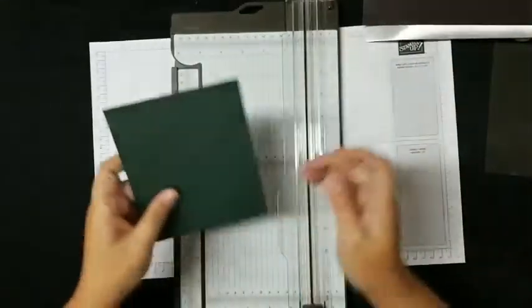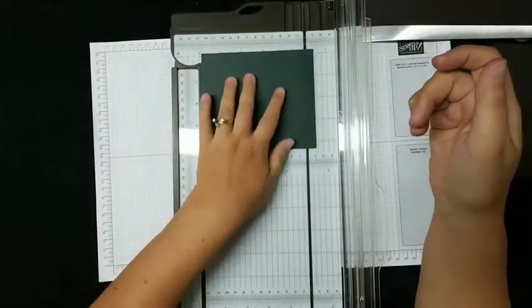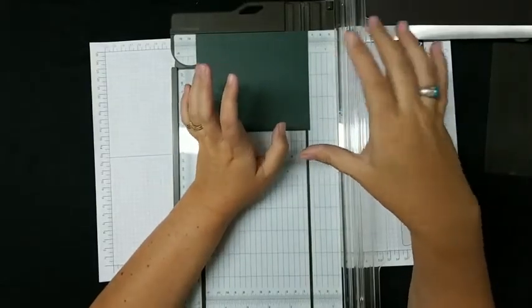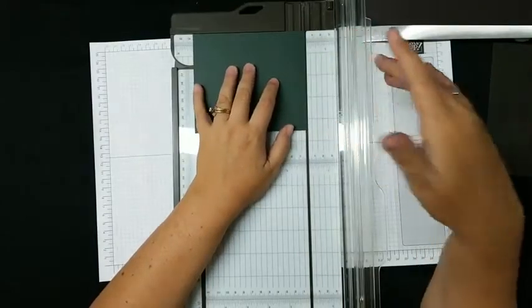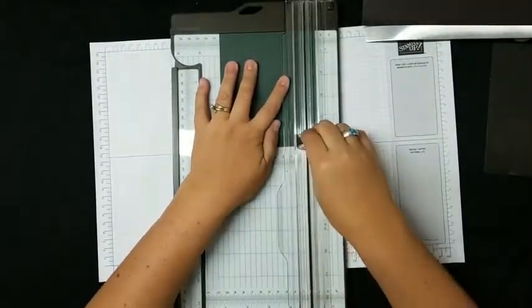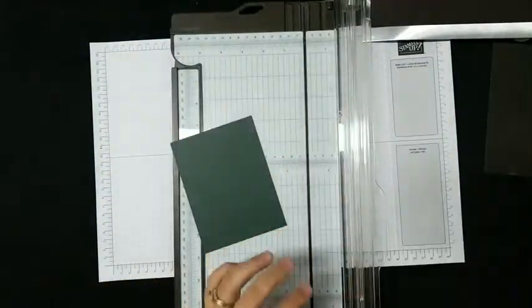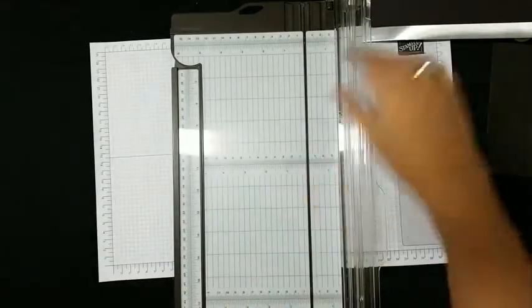This normally comes eight and a half by eleven. I want five and a quarter by four — normally a card base is five and a half by four and a quarter, so I'm going down just a bit. Looks like this piece is already cut. If you want to keep your strips, go for it — personally, not that small for me.